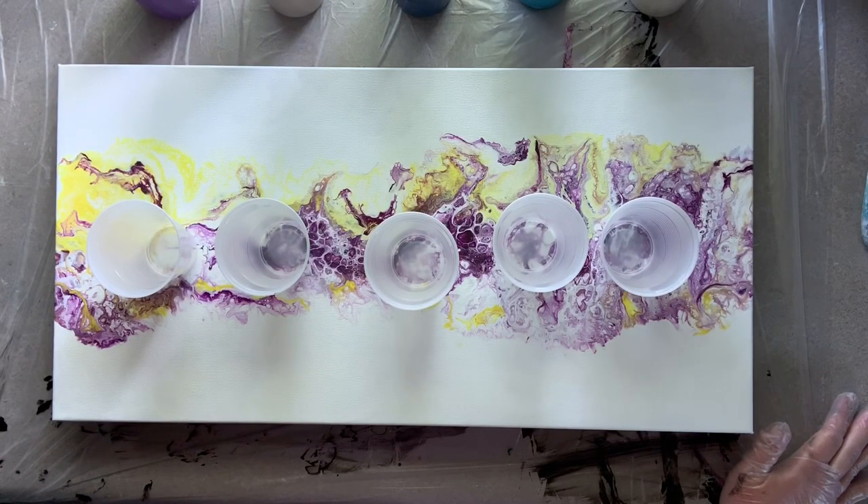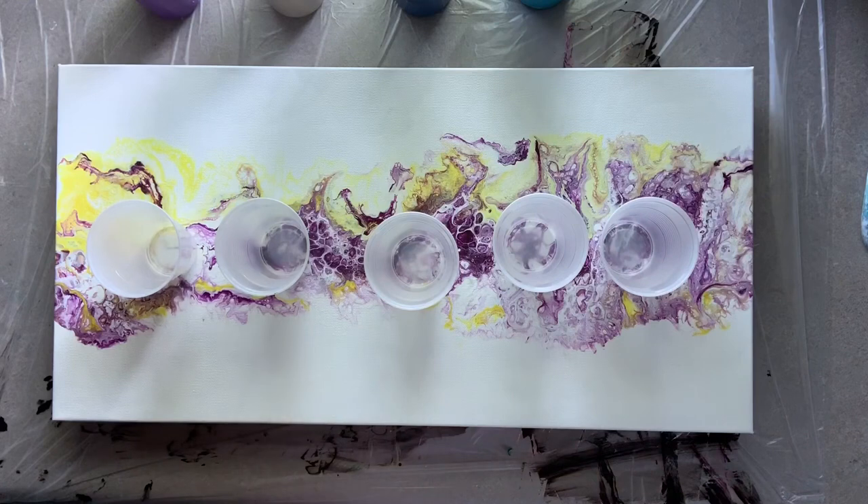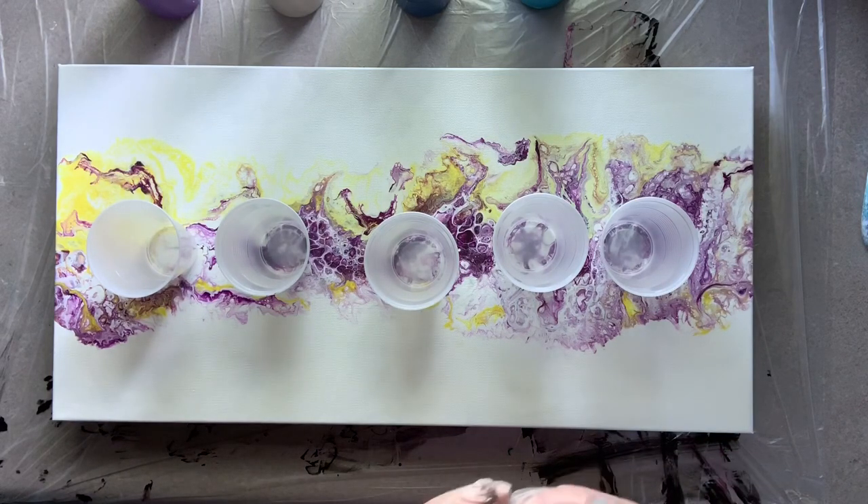I mix my paints based on pouring consistency — I'm not hard and fast on measurements, I just go for what looks right. As you do this, you'll find it's much easier to figure out what consistency your paints need to be and what gives you the effects you want. It's very hard to tell someone how to mix paint because I don't know how thick your Floetrol is to start with. From experience, sometimes my gallons of Floetrol are super thick and sometimes quite thin, so different consistencies in your pouring medium ingredients will give you a different consistency in your mixed paints.